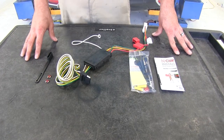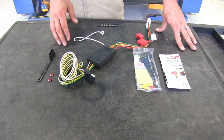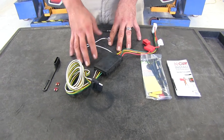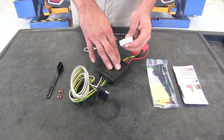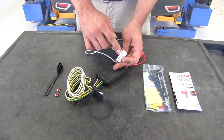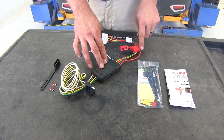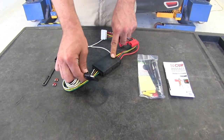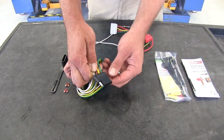Here's what our wiring kit is going to look like when we pull it out of the packaging. This is going to be a really straightforward installation for you to do at home. Basically this is all going to fit in the rear hatch of the vehicle. It takes signals from a plug that exists in the back of the MDX, runs it through the converter box, and sends out a usable signal for our four-pole flat trailer connector.